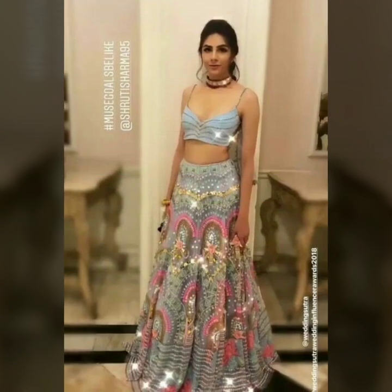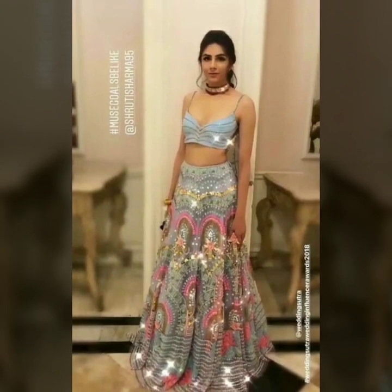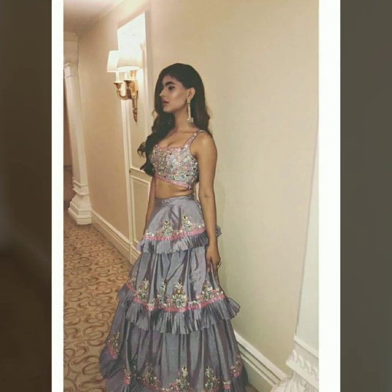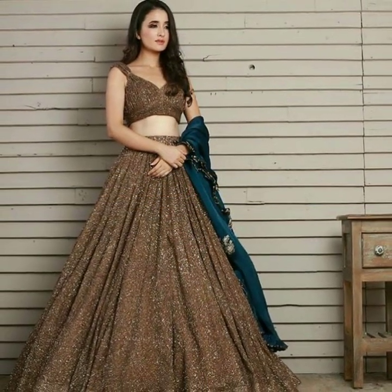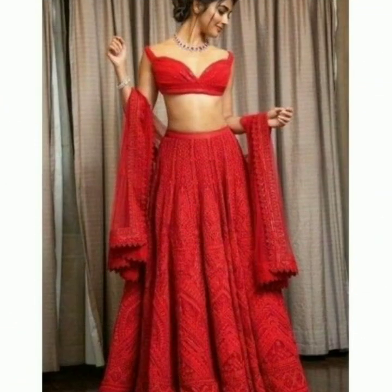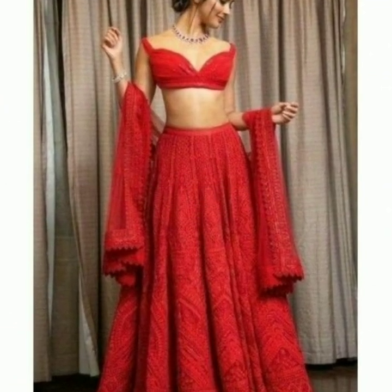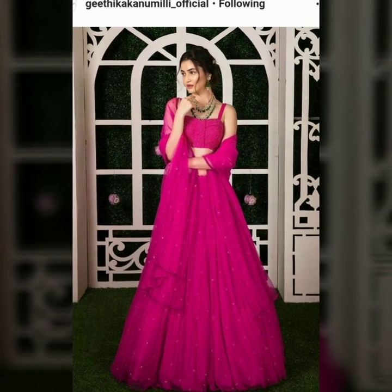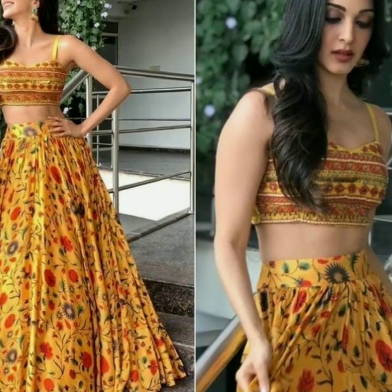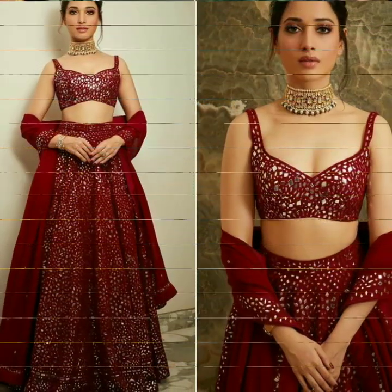These strapped blouses were originally from western attire — I thought they looked good in western attire. But when they were paired with the lehenga and blouses, it was very nice. Women wanted to wear something different, so when they wore the spaghetti blouse with their lehenga, it looked very nice.